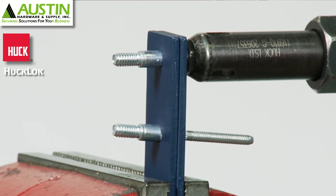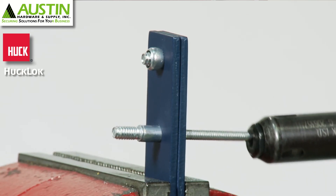So this is kind of a hybrid, if you will, between a Huck MagnaLock and a Huck MagnaBulb.